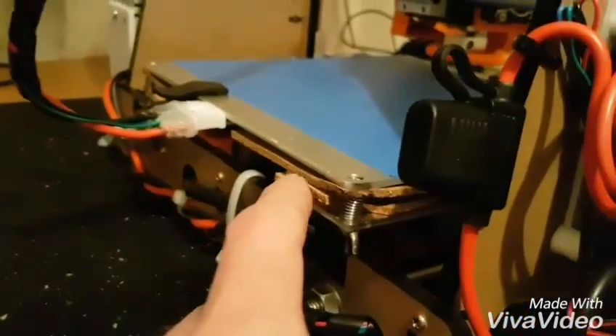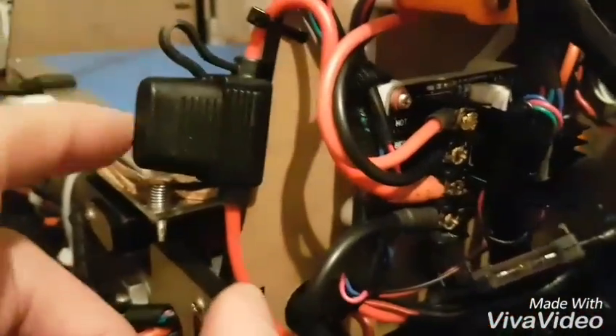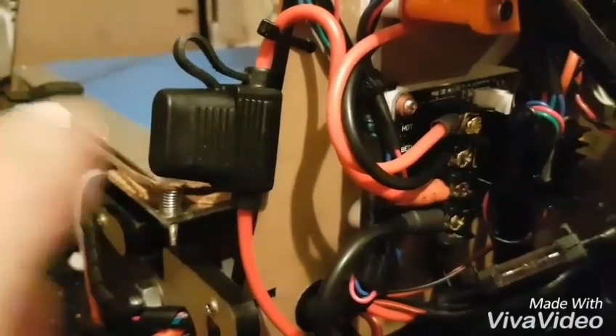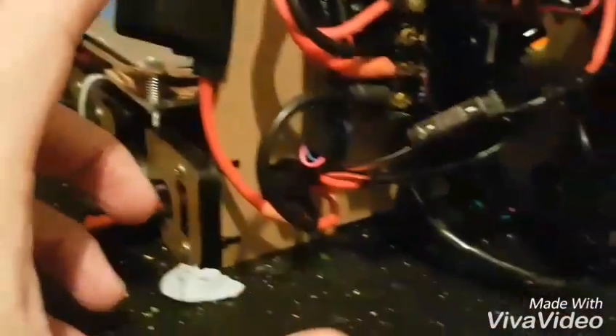So if there is a short on the bed, instead of pulling everything through it and burning everything out, hopefully this fuse will blow — pop it open, put a new fuse in. You could even use a circuit breaker type thing.